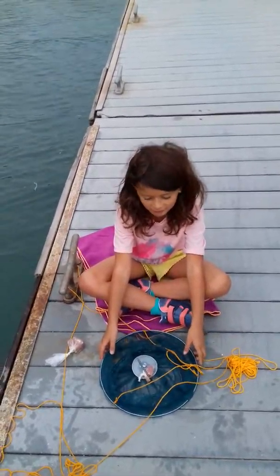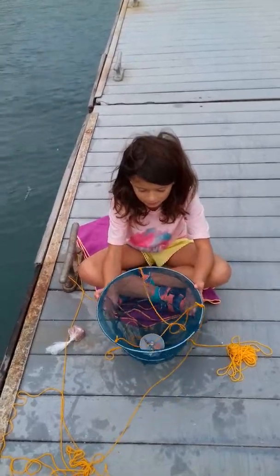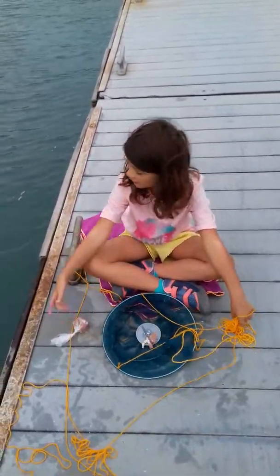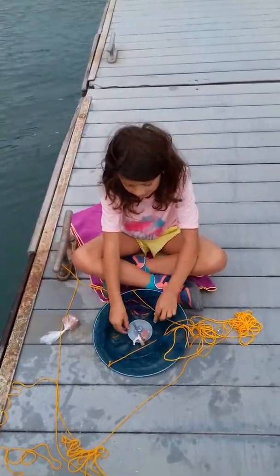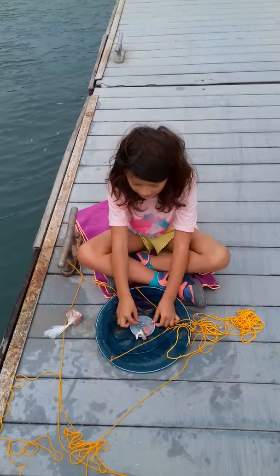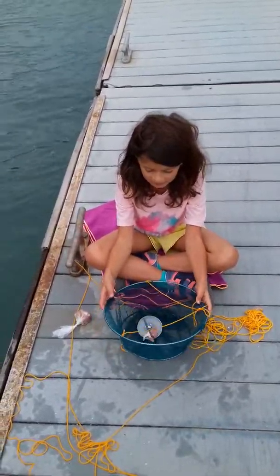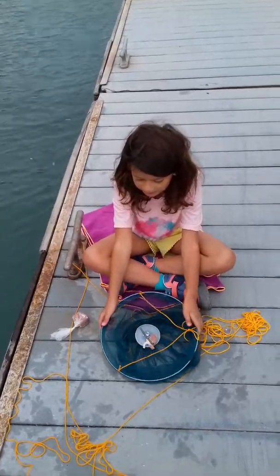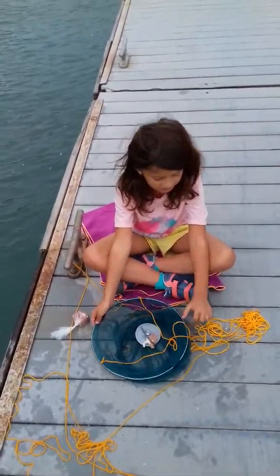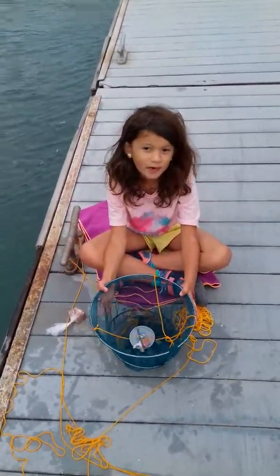Hello, this is from Catskitty4 and we are here doing crab pushing. So this is the net and it has a string so you can pull it down. And there's this metal place where you put the bacon inside. And if you put a little bit then you can catch more crabs. And then you just have to drop it down and then maybe you'll catch a crab.